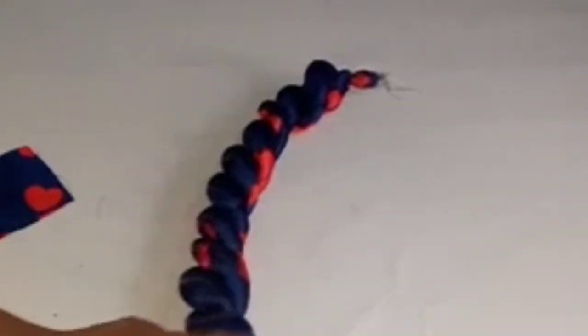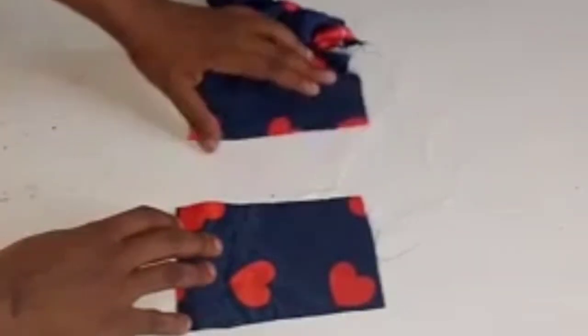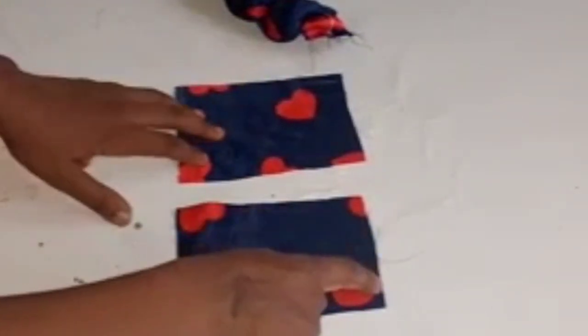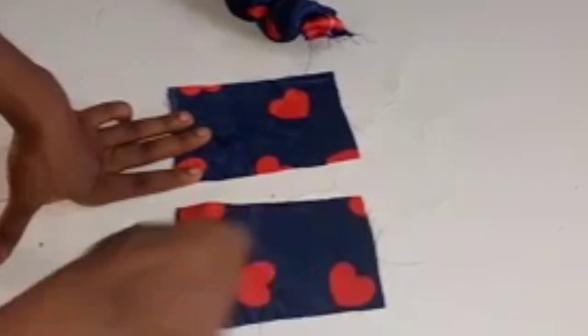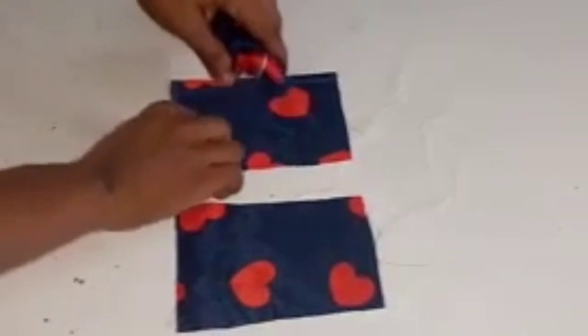I'm done tacking. Now here I have two more pieces of fabric that I cut out — the measurement is 6 inches in length and 4 inches in width. See what I'll be using these for.